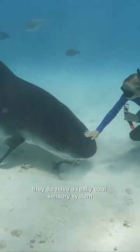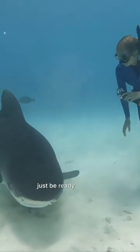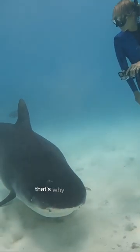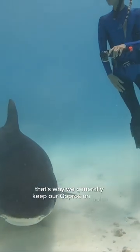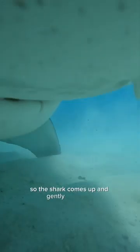They do have a really cool sensory system called the Ampullae of Lorenzini, so if you're holding an electronic device, just be ready for them to maybe come and check that out. That's why we generally keep our GoPros on poles. In this next clip, the GoPro is by itself, so the shark comes up and gently mouths it.